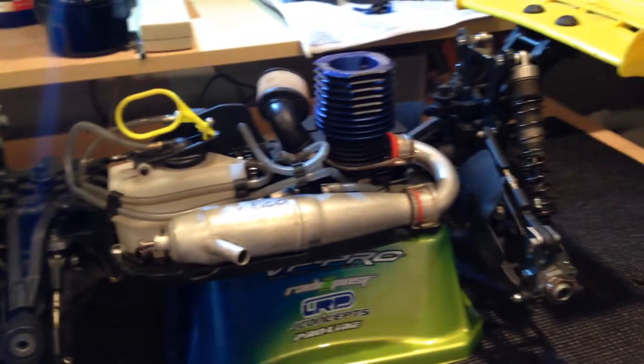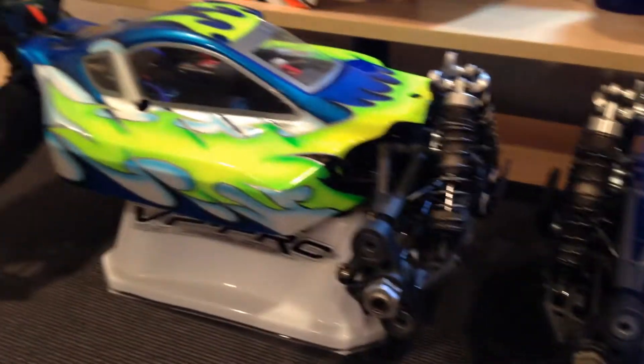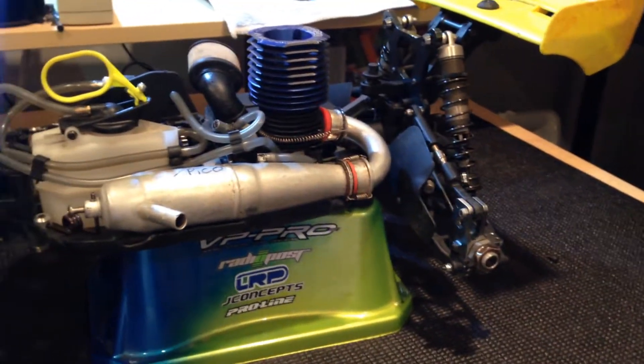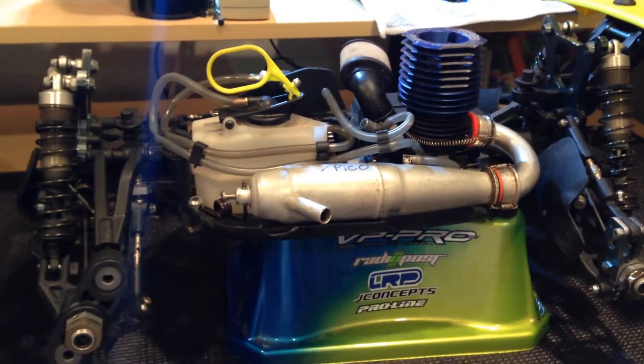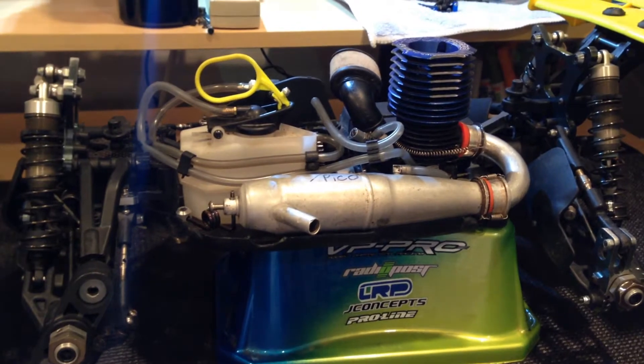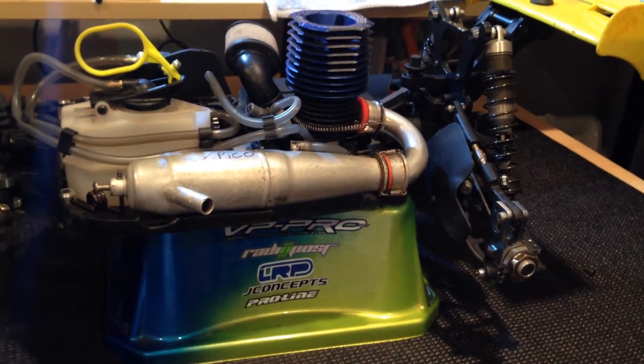But what you're looking at is the MBX6R and the Mugen MBX6 Eco. They just released the 7s. I don't really have that much money right now and there's not many changes on the 7s compared to the 6. They just came out with the Truggy like today — or yesterday, I forget when. But yeah, we'll get into this real quick.